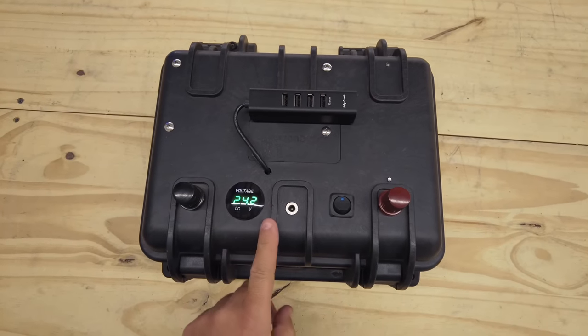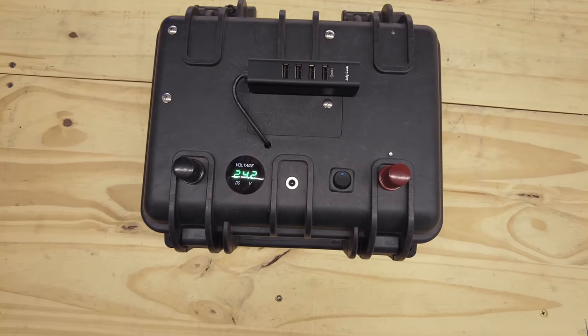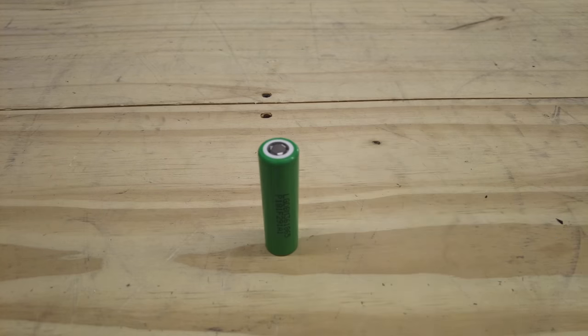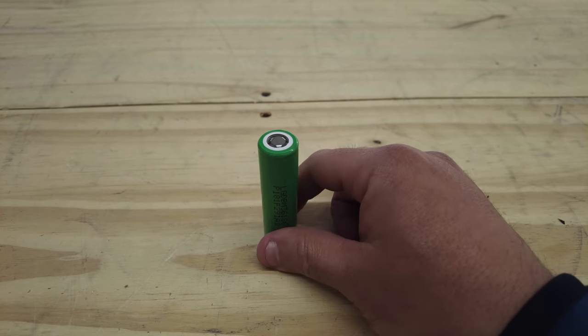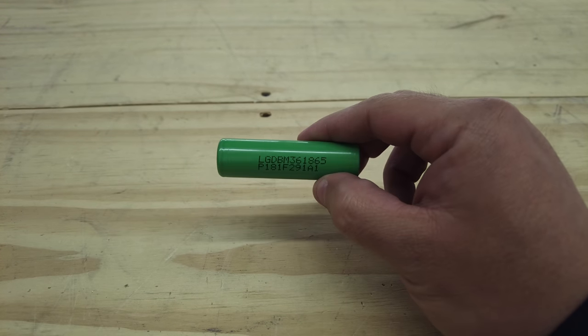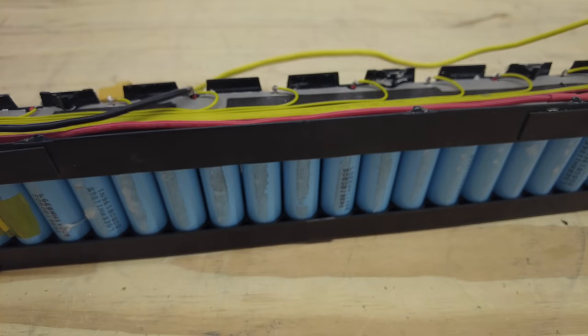Today I'm going to show you how to build this DIY solar generator. The 18650 is probably one of the most popular battery cells in the world. In a single form you can't do much with it — you have to build it into a battery pack of higher voltage to do any real work.